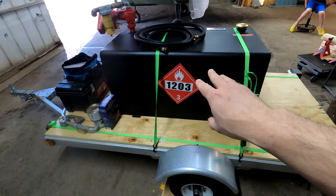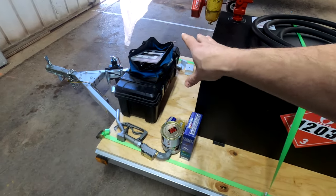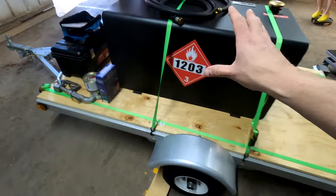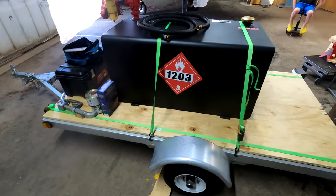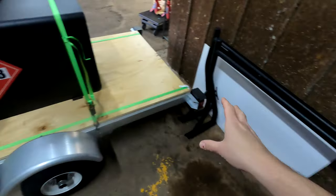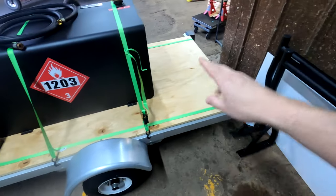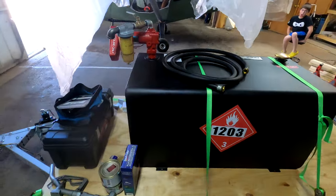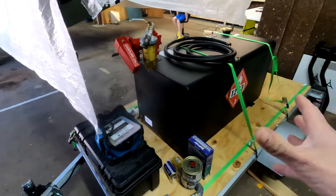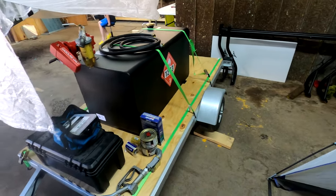I need to figure out how I want to mount the tank. Originally I was thinking about putting it near the tongue, but I'm not sure I want that much weight up front. I'll play around with it and figure out where to put it. I also have these bars that are going to mount on here so I still have storage use of the trailer — carrying ladders so I don't have to put them on my car.